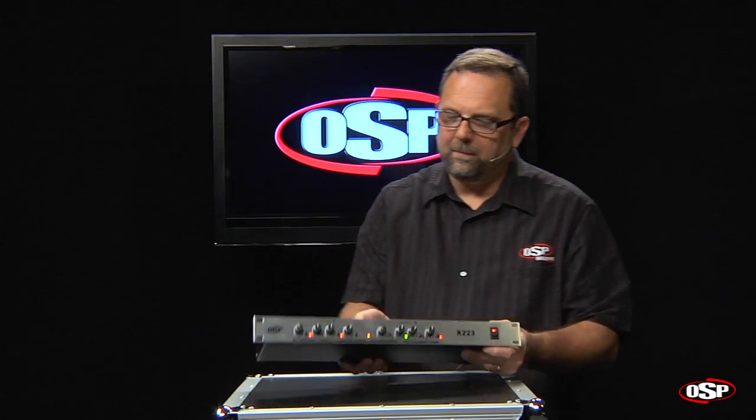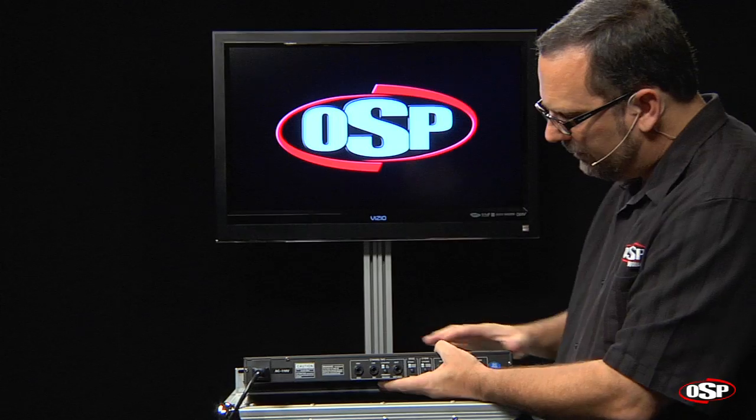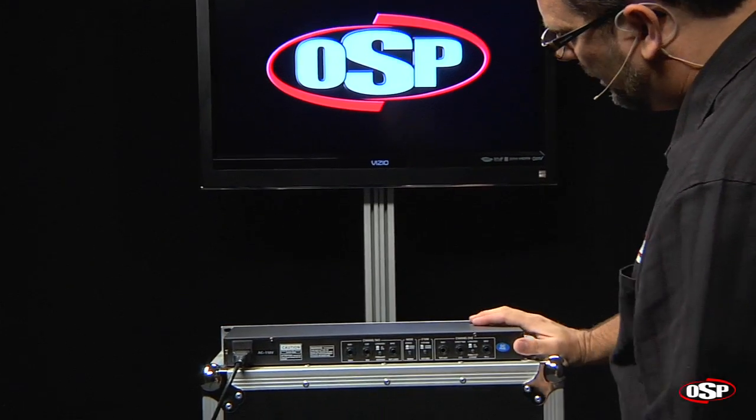There's a lot to talk about on this crossover. There's a lot of possibilities for how it can be hooked up. In order to illustrate all of the functionality, I'm going to start with the back panel. So we're going to spin it around and give you an overview of what's going on on the back panel.